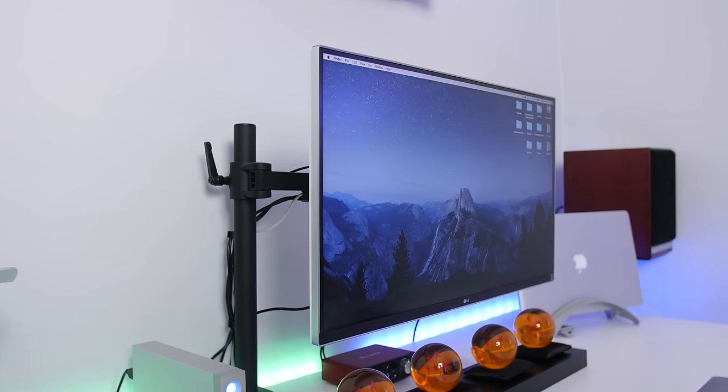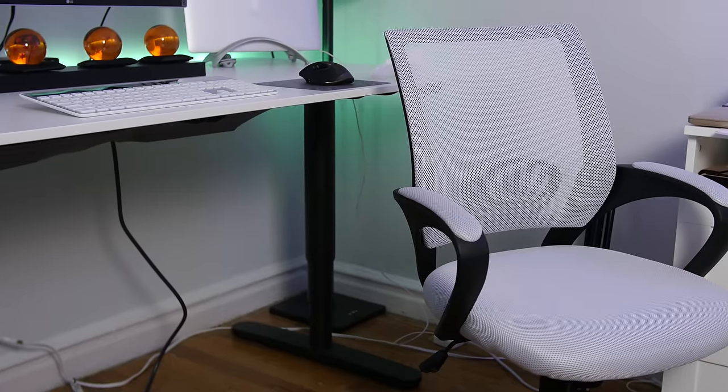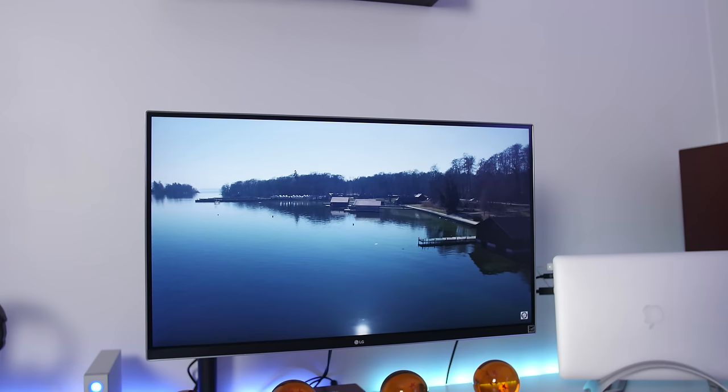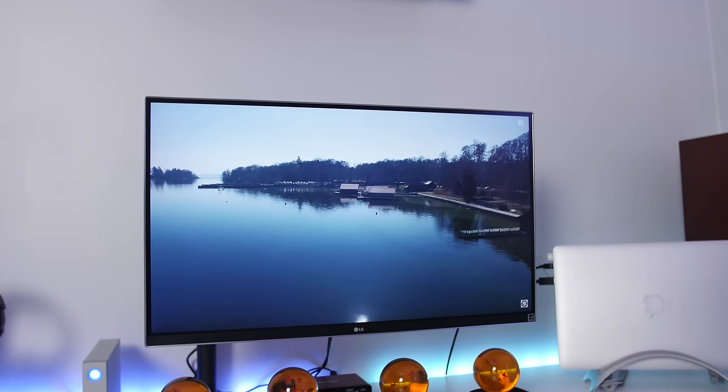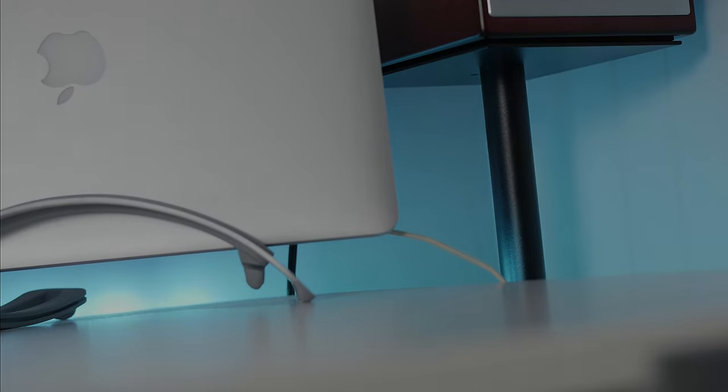So yeah, that's the setup — everything in this video from head to toe will be linked down below in the description in case any of you guys are interested, including some stuff I didn't mention. If you dig this setup, go ahead and show some love to that like button, drop a comment below, share with your friends, and be sure to subscribe for awesome tech videos every week. Thanks for watching guys, I'll see you in the next video — later!